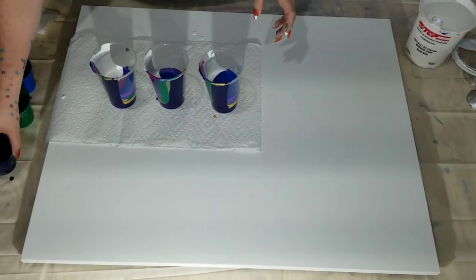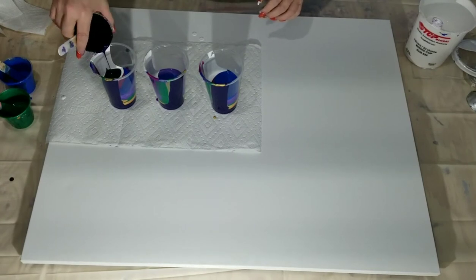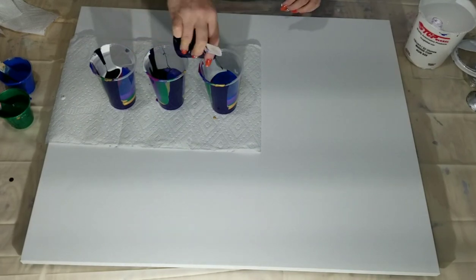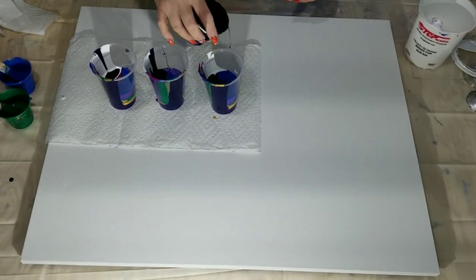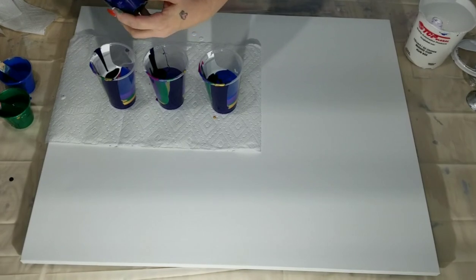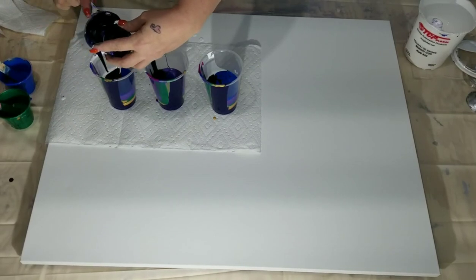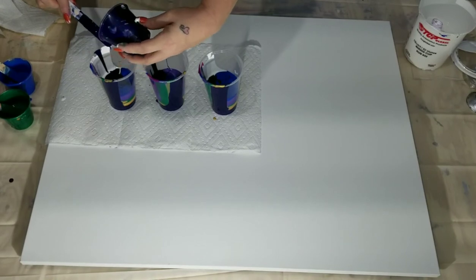Alright, so back to the blue. This one's got a lot more in it than the other ones do. I'm trying to make them all even but I guess they're not too terribly off.